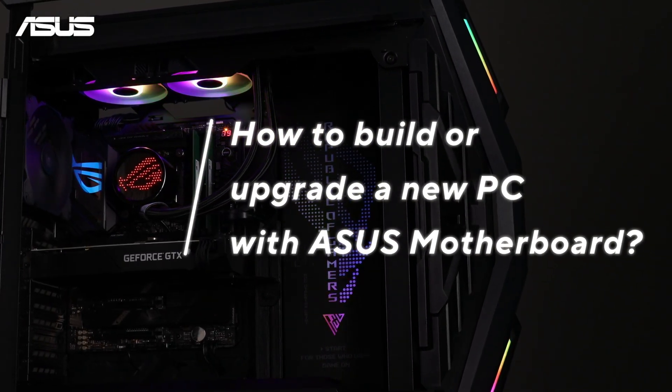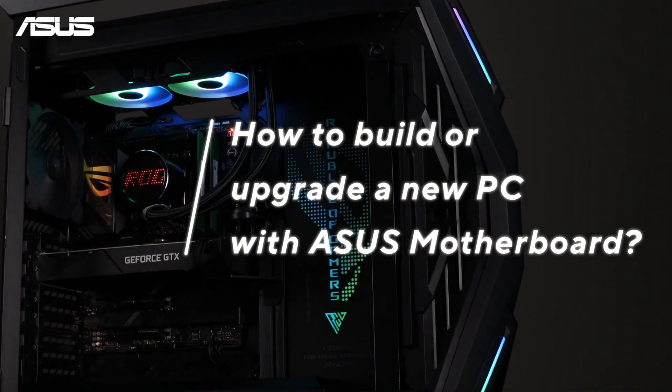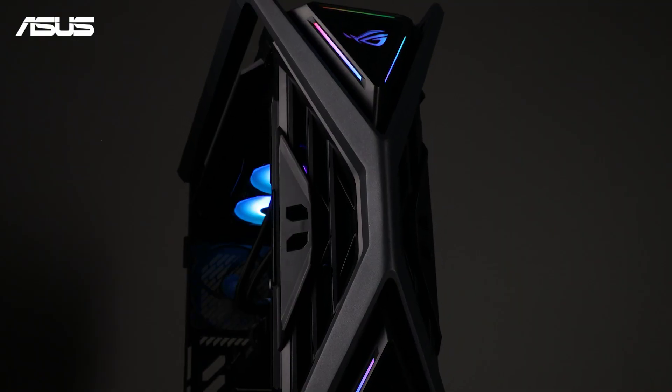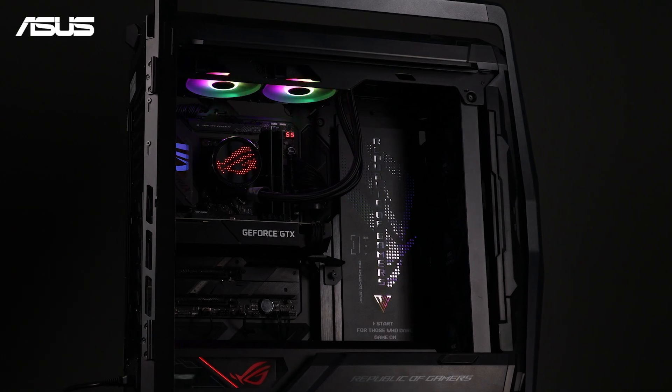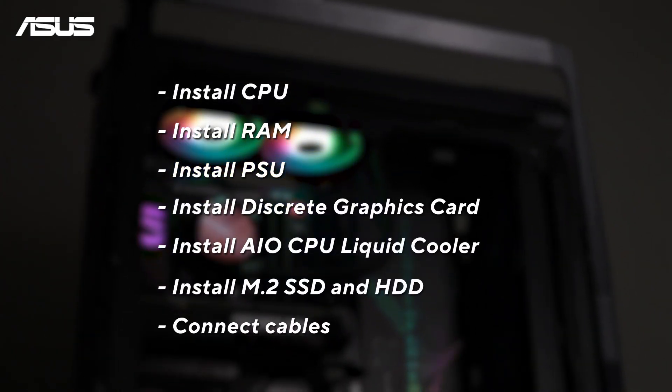How to Build or Upgrade a New PC with an ASUS Motherboard. If you're looking to build or upgrade your PC, please follow the steps in this video. We'll guide you through installing each component of your computer, step by step.